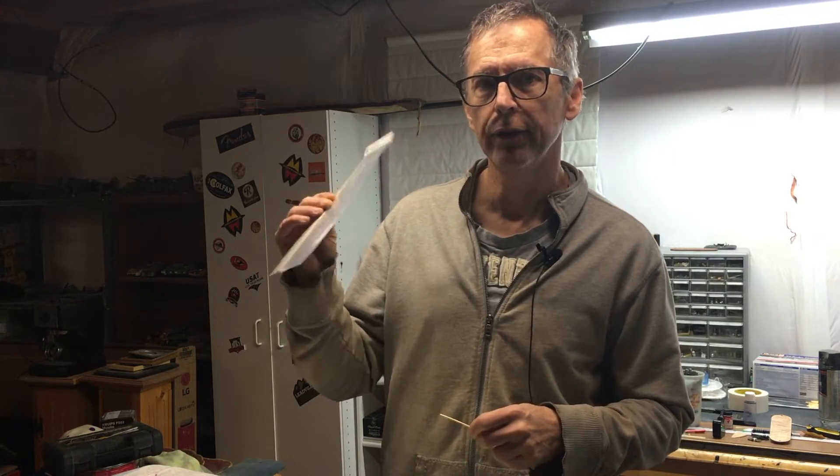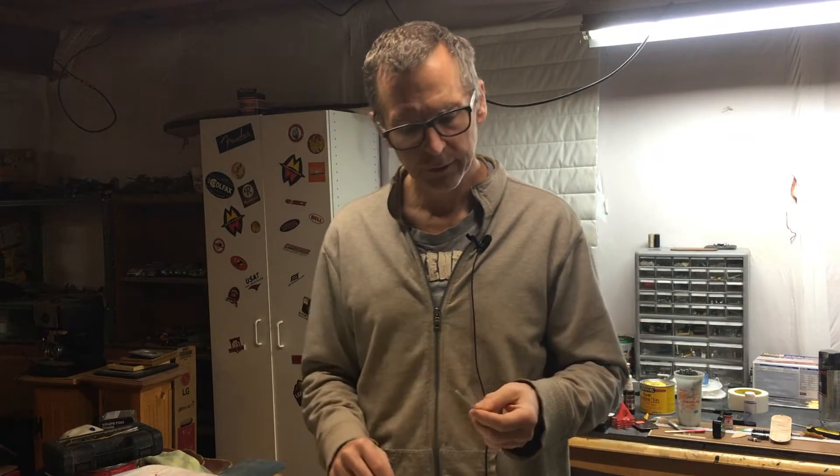They also sent me titanium fretwire — more about that later. I'll probably do a quick review on that one in a future episode. In this episode, I want to focus on the Bell Bronze.